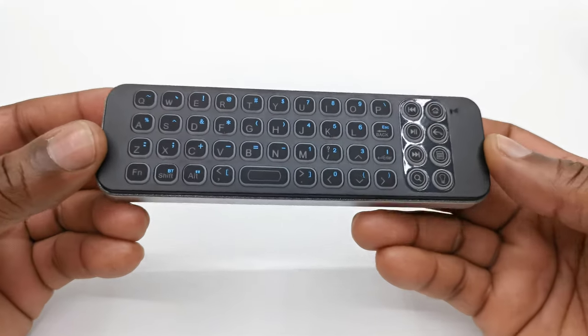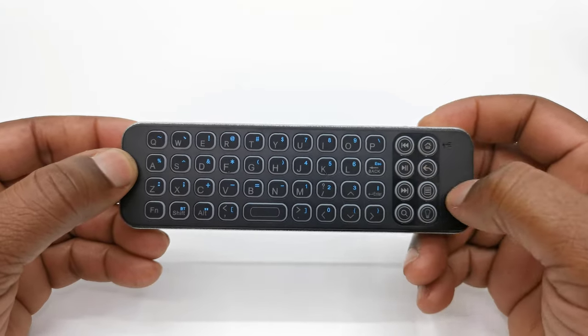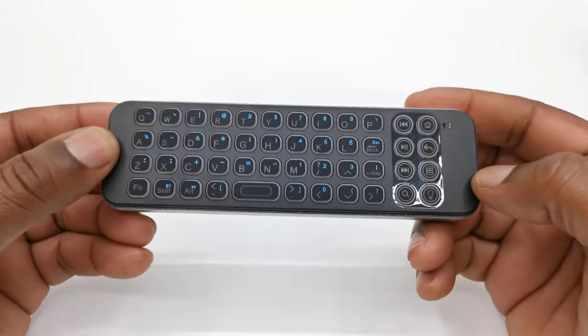And that's about all there is to it with this keyboard. Its main function is to solve the issue of wasting time trying to use the on-screen keyboard to enter text.